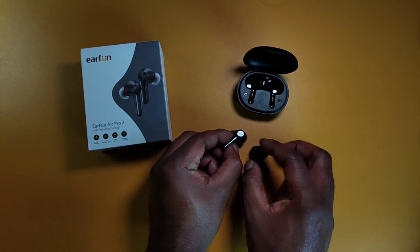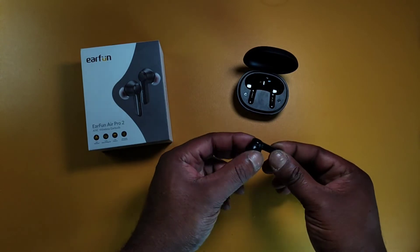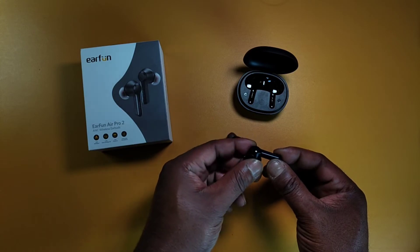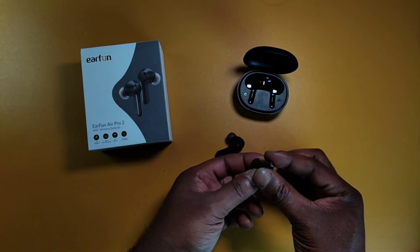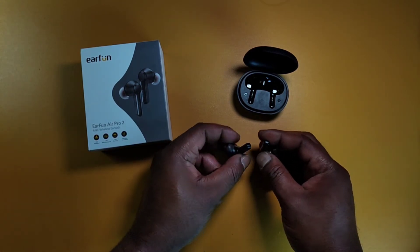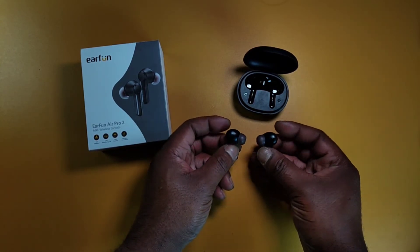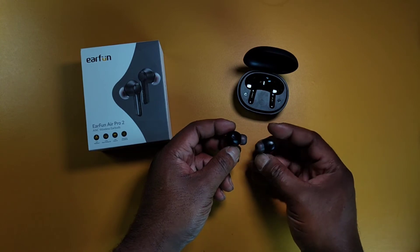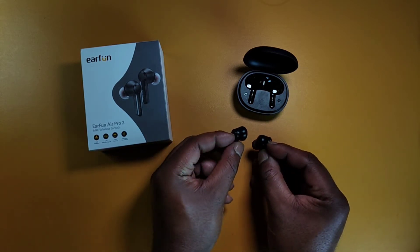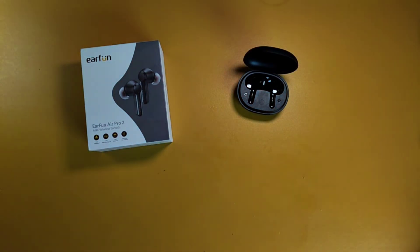Taking the earbuds out, you have a flat face — this is your touch control. You got a long stem, a little longer than the Tozo NC2 earbuds I reviewed, but not too long. On the bottom you have the microphones and charging pins. Turn them over and you have infrared sensors on the inside of the buds, plus more microphones on the back.